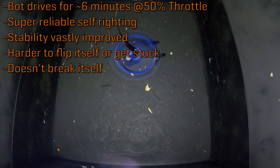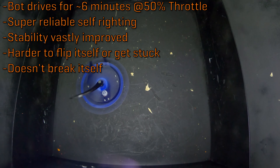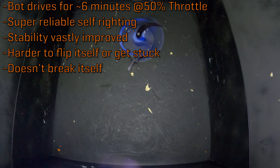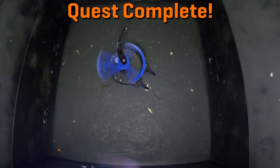So to recap: I've been able to drive for six minutes at 50% throttle, no problem. The bot remains perfectly stable even beyond 50% throttle. Self-righting is more reliable than ever and puts less stress on the motor, requiring less battery power and generating less heat. All 16 of the tests you saw earlier were done with just one charge. The bot can't easily lose its front forks anymore, and it's much more difficult for it to flip itself over under its own power. The bot can self-right from awkward positions, push away from the wall, and so on. I've officially completed my stability quest!